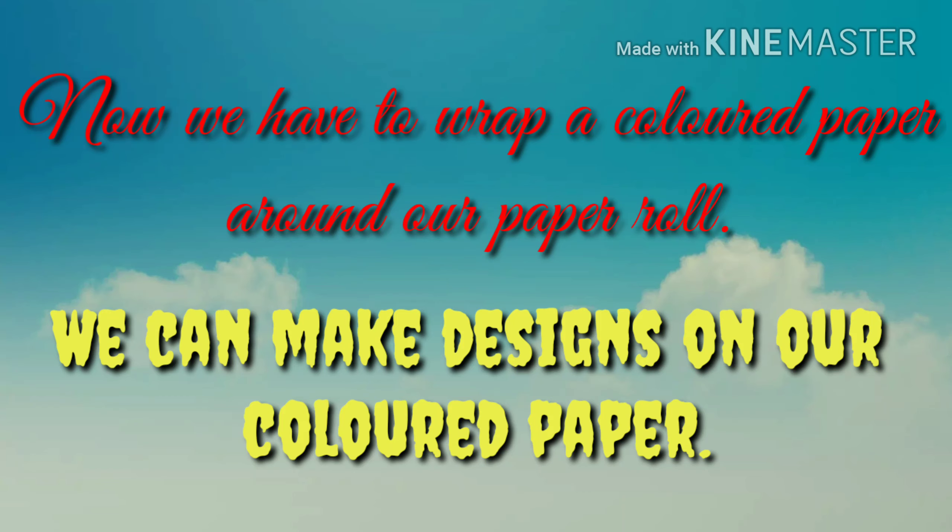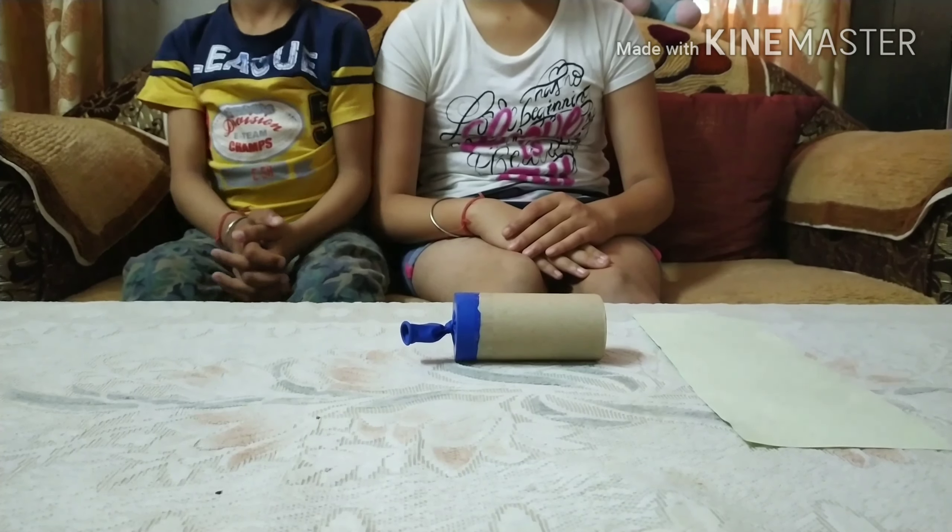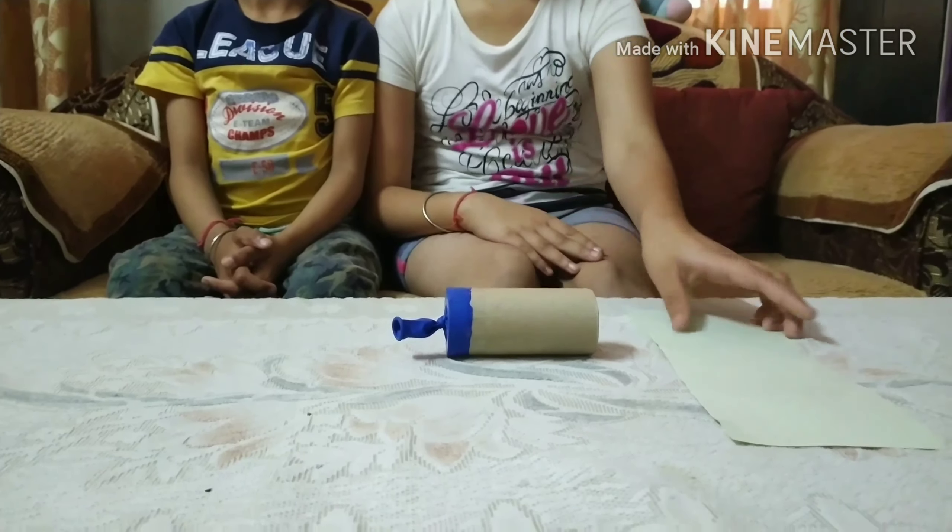Hi friends, what's up? Today we will be showing you how to make a party popper. It is very easy to make. It requires some everyday materials to make it. So let's get straight right into it.